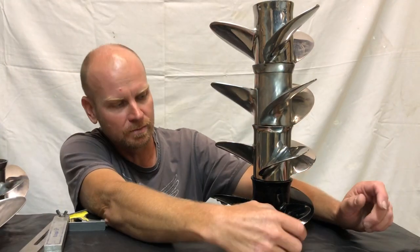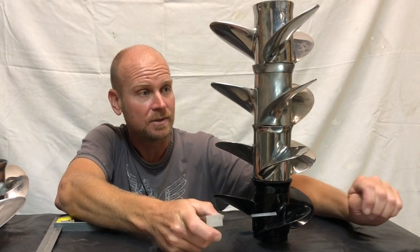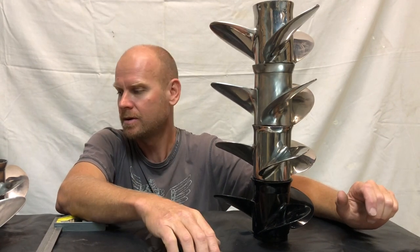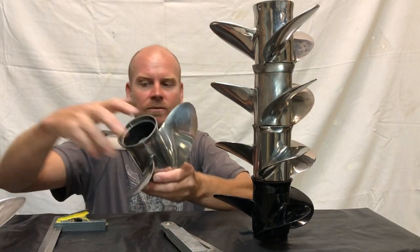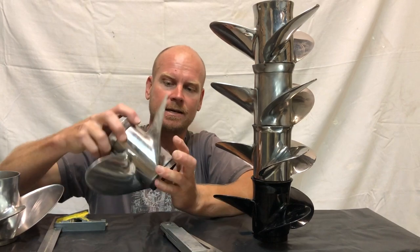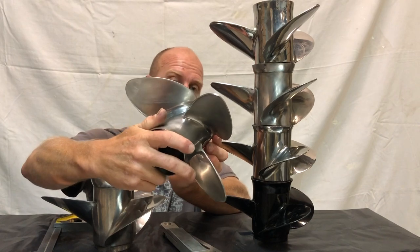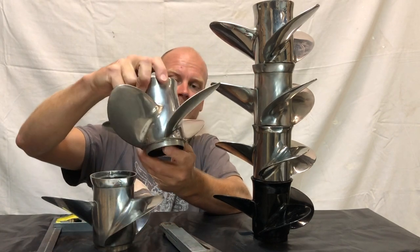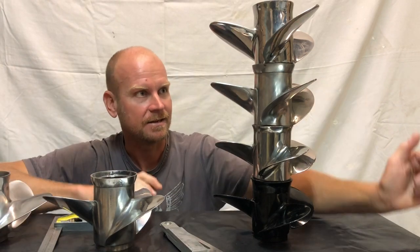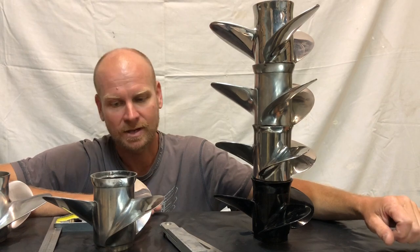We'll put the bevel on some of these and just have a look at the difference between them. It'll be interesting to do this before we actually test them on the boat. These two here will be tested on that same boat — we've got a 13 pitch here, which will be interesting, and also a nine pitch four-blade. That'll be interesting as well, just to sort of spec out the difference between top speed and handling and bite and all that sort of stuff.